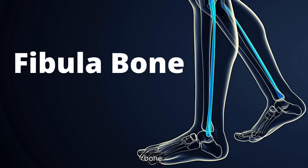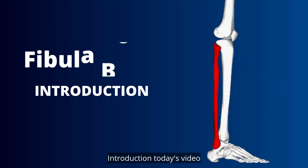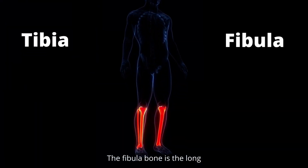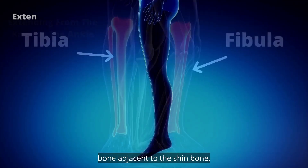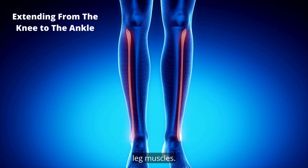Today's topic is the fibula bone. The fibula bone is the long bone adjacent to the shin bone, extending from the knee to the ankle, and supporting the long leg muscles.